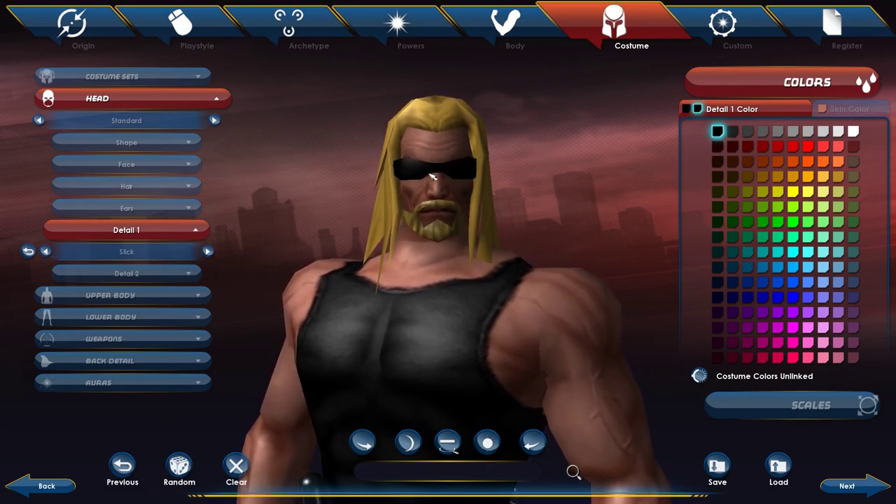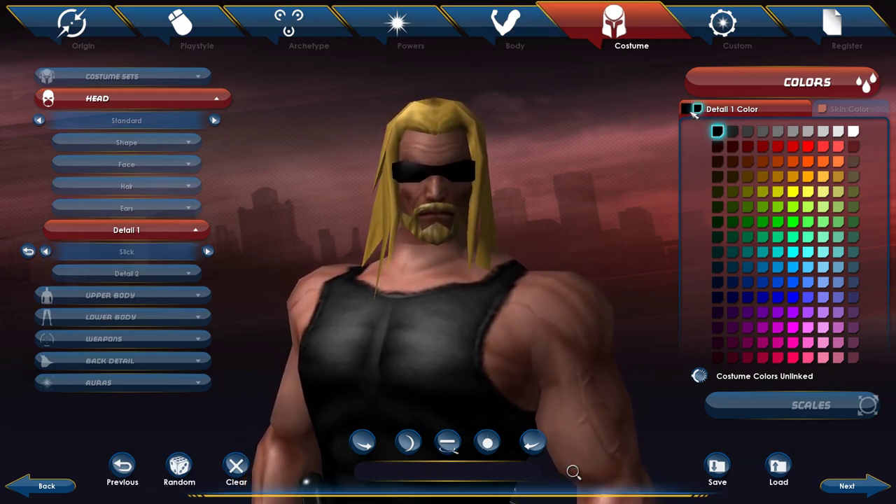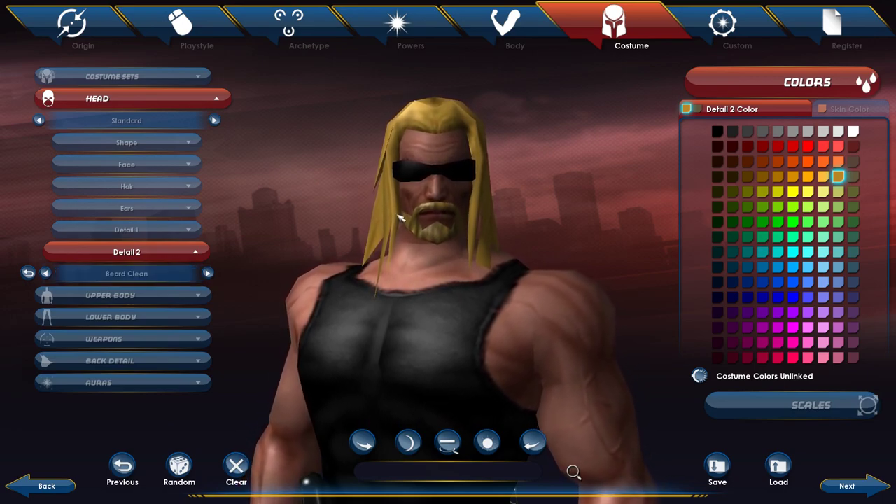For ears I didn't do anything. For details, the first detail is his sunglasses — I picked slick and went black for both colors. For beard I picked clean, and for the colors I matched close to the hair, going a little darker, with that color for the second color as well.